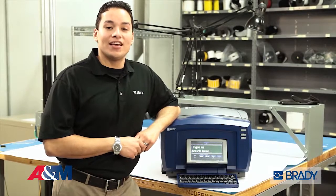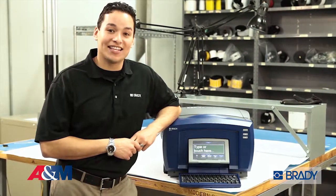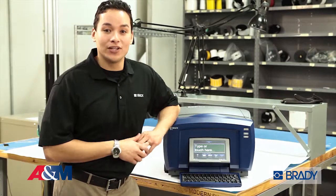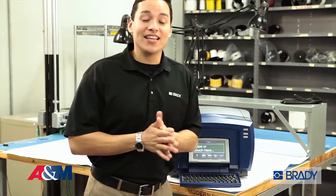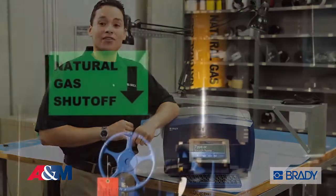Hi everyone, my name is Edwin and I'm here to tell you a little bit about Brady's BBP85 sign and label printer. It's the ultimate printer to create big bold colorful visuals. You may think it takes a lot of complicated steps to create some of these visuals, but not with the BBP85.